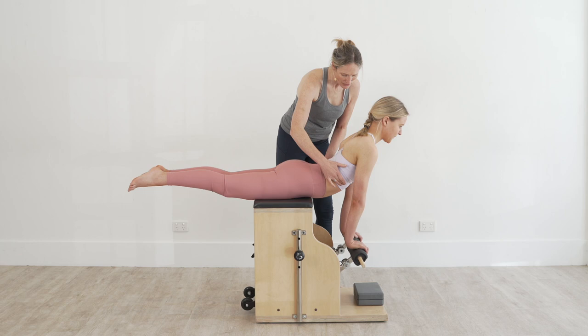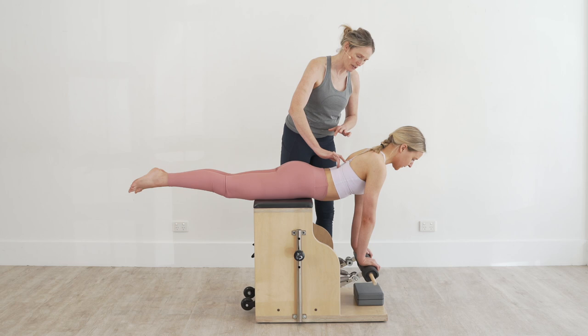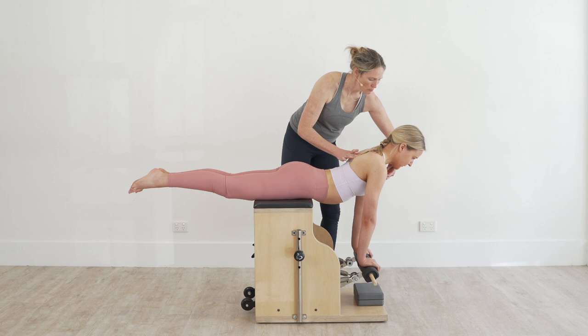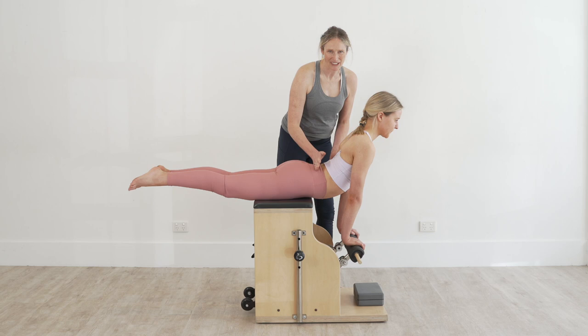Hold there, and then press all the way down, coming back the way you came one vertebra at a time. Inhale at the bottom, check your center. Exhale, hover the pedals up, bring your swan dive in, project your breastbone forward, lift up through your rib cage and find that nice extension in your lumbar spine, and press back down again.